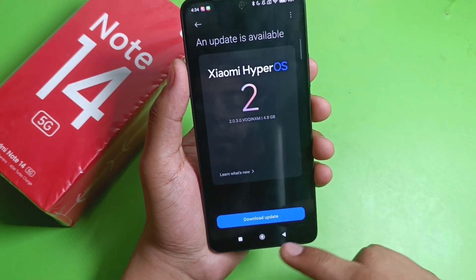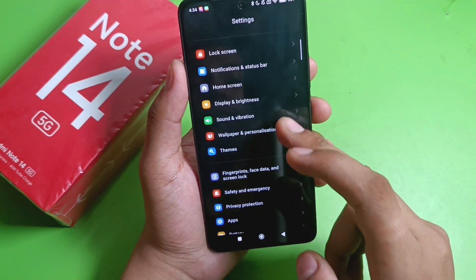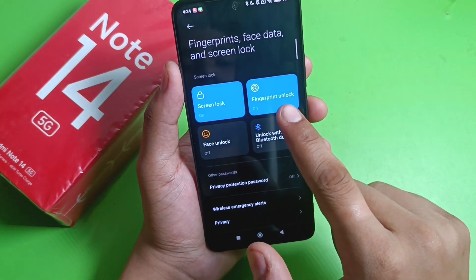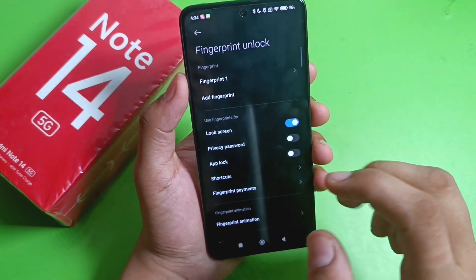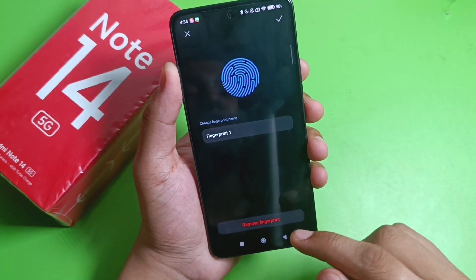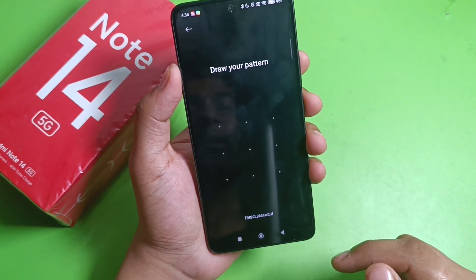Then press Back, go to Fingerprint, Face Data and Screen Lock, and click on Fingerprint. Enter your password and you can see Fingerprint One. Delete and remove your existing fingerprint, then try adding the fingerprint again from here.